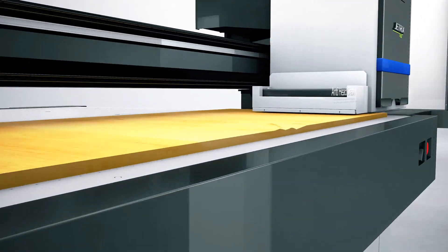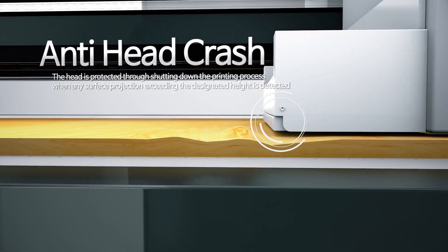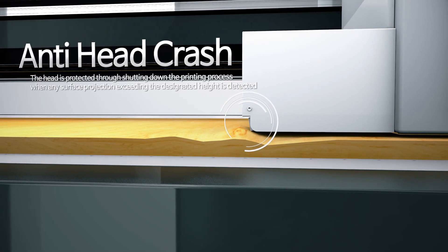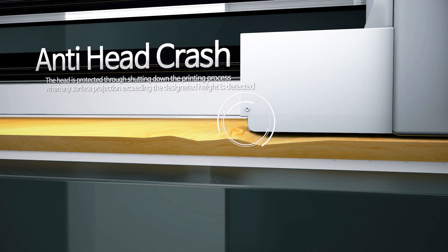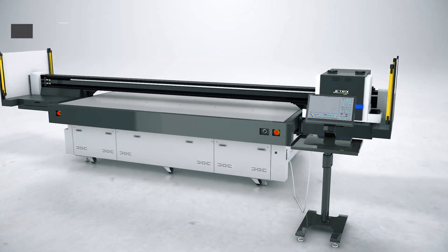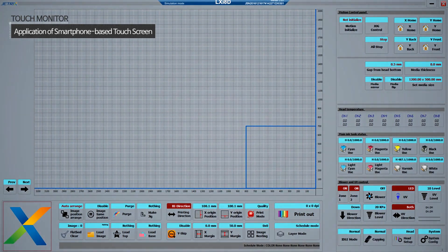To prevent the head from being damaged, an anti-head crash system is applied so that the printing process can shut down when any surface projection exceeding the designated height is detected. Since the LXI8 uses a touchscreen monitor, it can be controlled as conveniently as a smartphone.